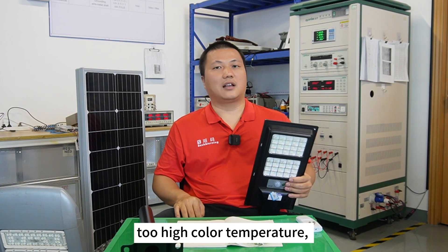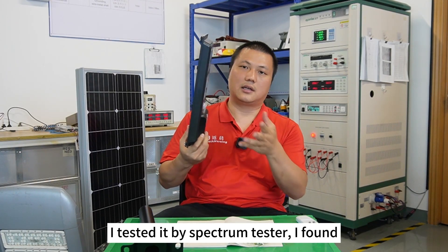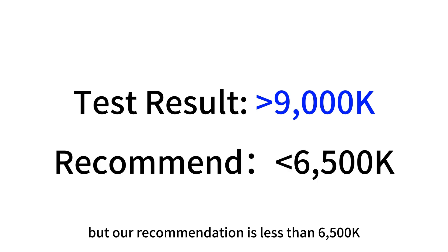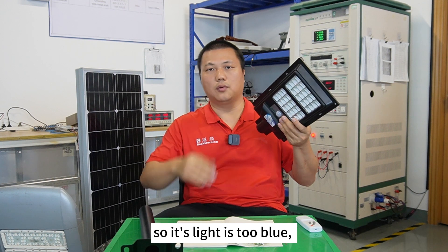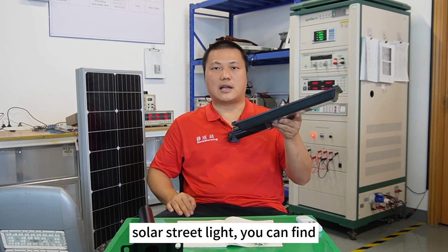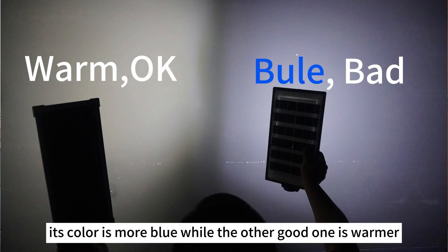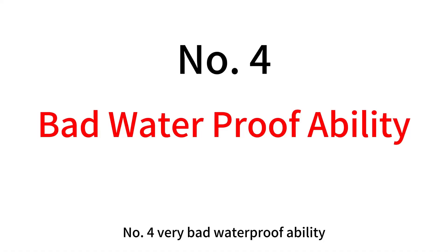Number three: too high color temperature is bad for people's eyes. I tested it with a spectrum tester and found its color temperature is more than 9000K, but our recommendation is less than 6500K. So its light is too blue, which is bad for people's eyes. I turned it on together with another good solar street light — you can see its color is more blue while the other good one is warmer.